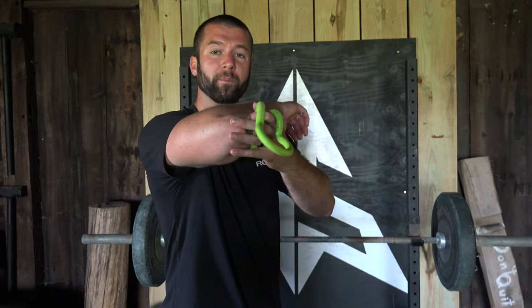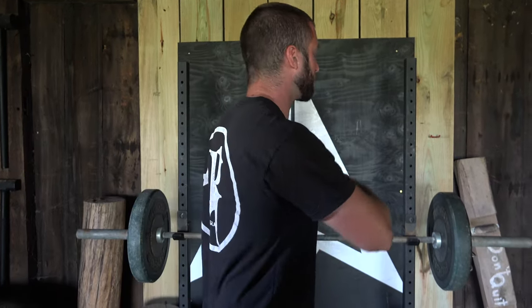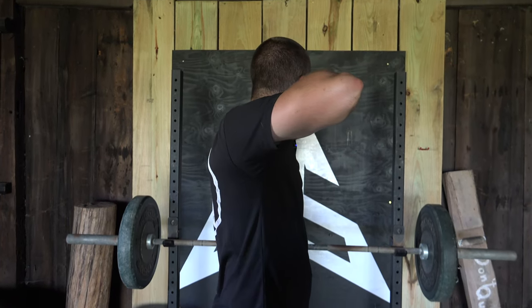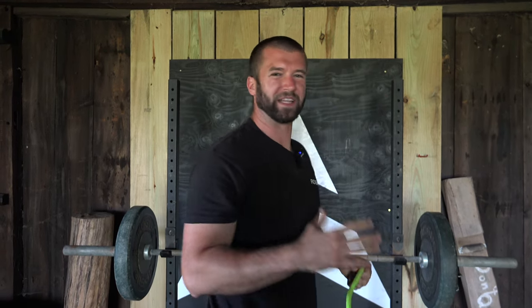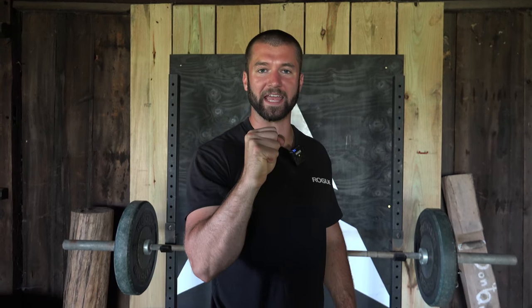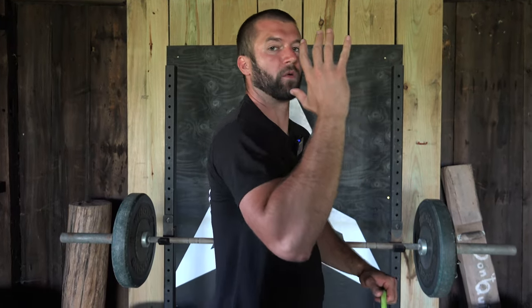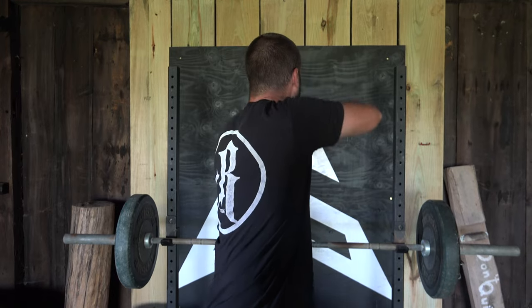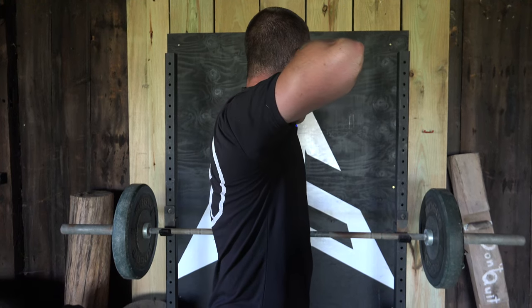The third and final mistake to avoid for a more comfortable, pain-free draw is ensuring that the elbow and arm follow along with that shoulder blade. The mistake occurs when you engage that shoulder blade but leave the elbow and arm forward. Not only does that make it hard to get the shoulder blade all the way back to a strong, engaged position, but it can also pull you out of the position that we want to see.